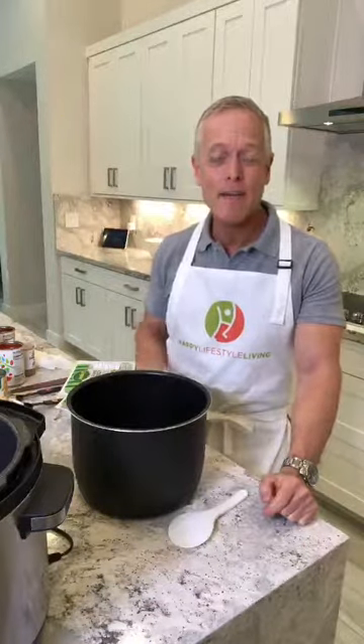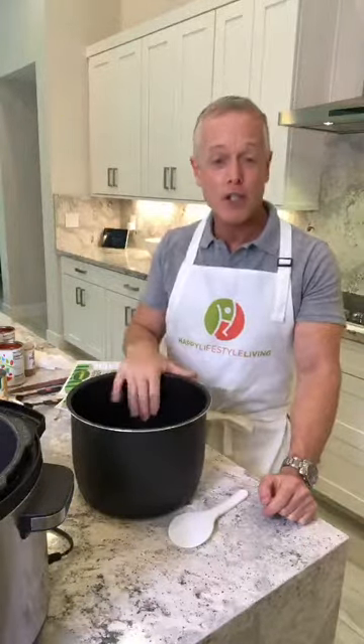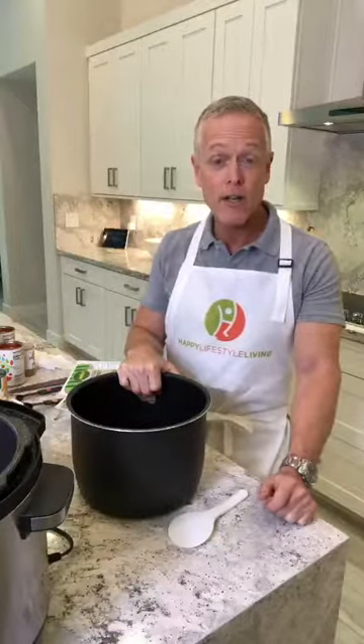Hello everyone, Monty here and today I'm going to teach you how to make my turkey chili in a slow cooker in my electronic crock pot.